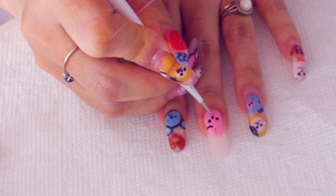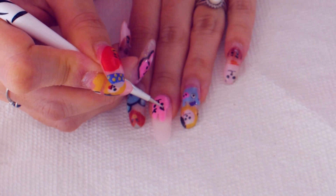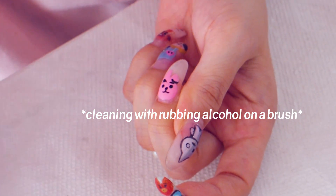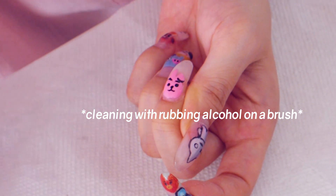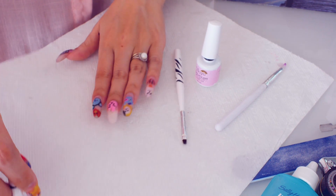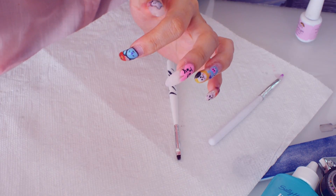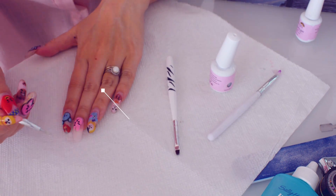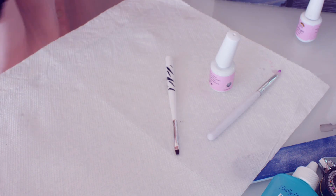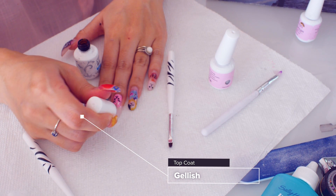I'm going to cure this for now. The slanted brush is thicker — I'm just wrapping my dotting tool and cleaning up, scrubbing some of the black. I feel like his face is a bit misplaced — a little too high and a little bit to the right. I'm going to use my white polish to fill in this ear right here. Then I go ahead and cure it, clean it up, and throw on my Gelish top coat all over the nail.